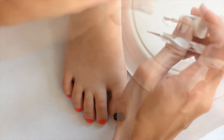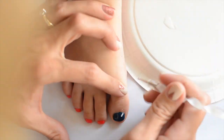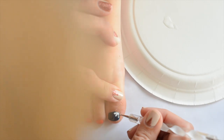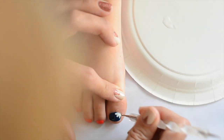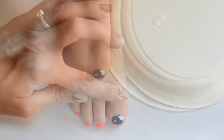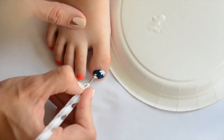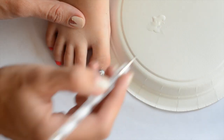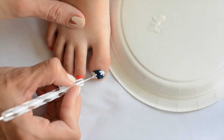Now I'm taking Essie Blanc white cream color and I'm just going to do the flower petals. Make sure that when you're doing them you don't push down too hard, or it tends to soften the polish underneath and drag it, so you need to do it softly. If it does drag a little bit, that's fine — you just go back over the top of it and blot little dots to cover up any navy blue that shows underneath.